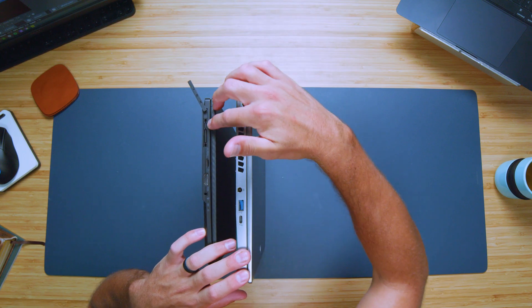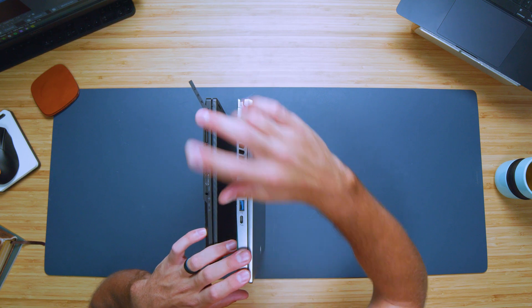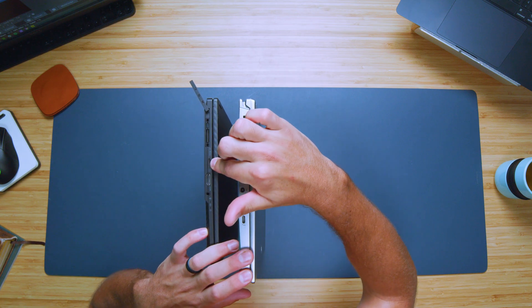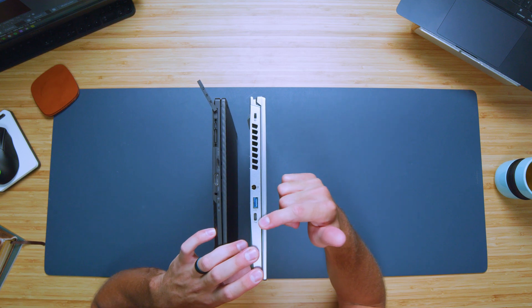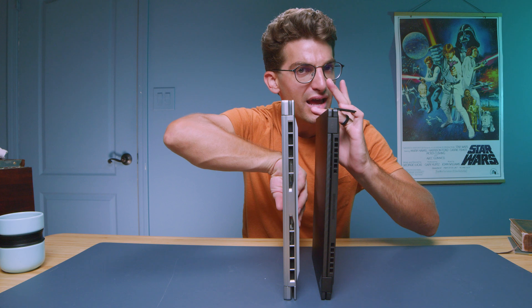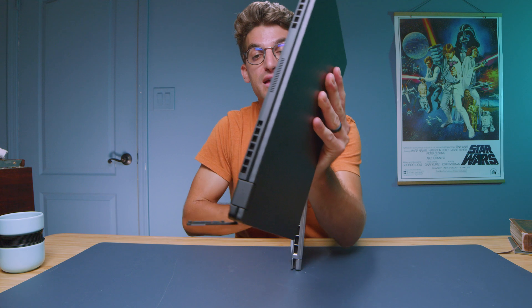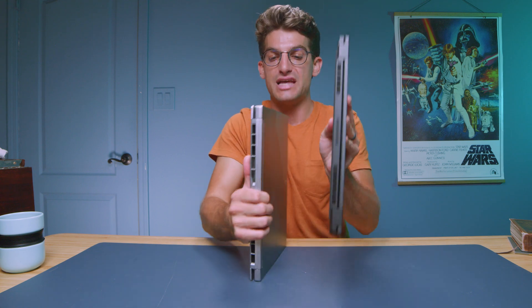There's a USB Type-C port embedded into the XG Mobile, so you technically have two USB Type-C ports on the X13, plus a micro SD card reader, HDMI, and a headphone jack. On the Triton 14 we have a USB Type-C, USB Type-A, and a dedicated power adapter port — which the X13 lacks, so one of its USB Type-C ports will be taken up by the power adapter.